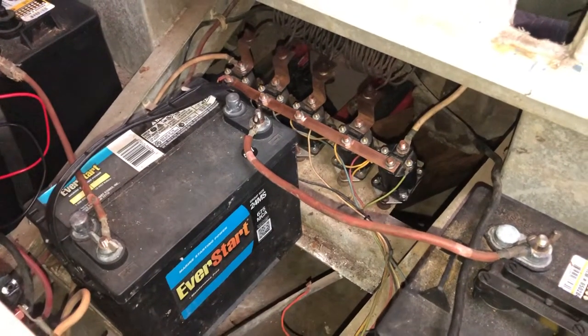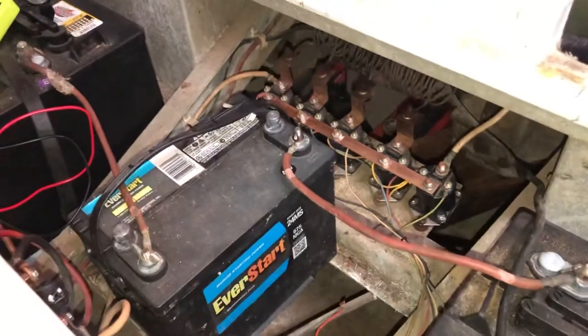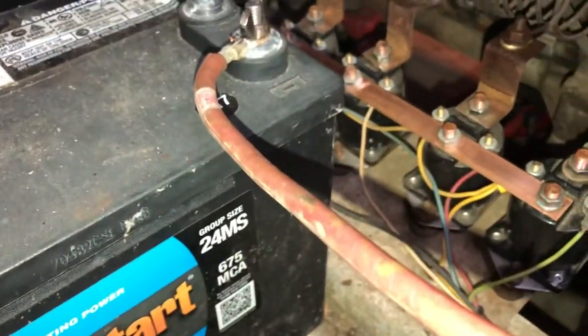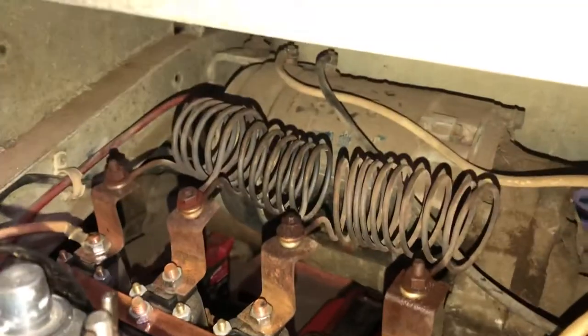All the solenoids are functioning. Everything is clicking when I turn the key and hit the power switch. I can hear all my micro switches going off. All the solenoids are functioning properly and everything I can tell is doing as it should.